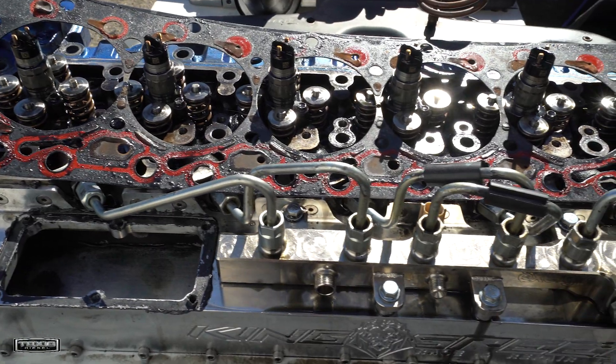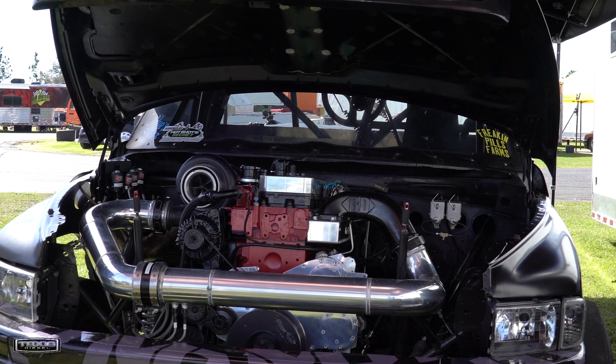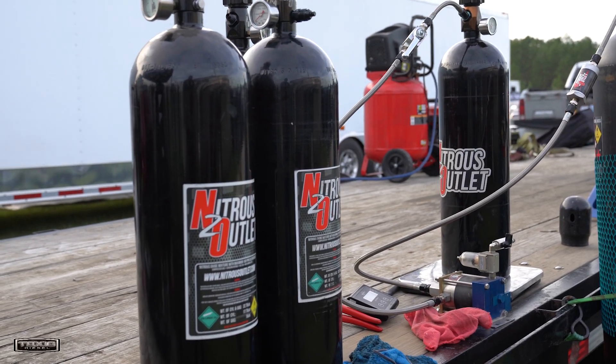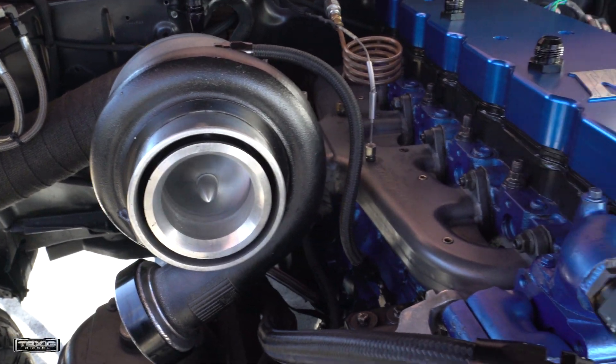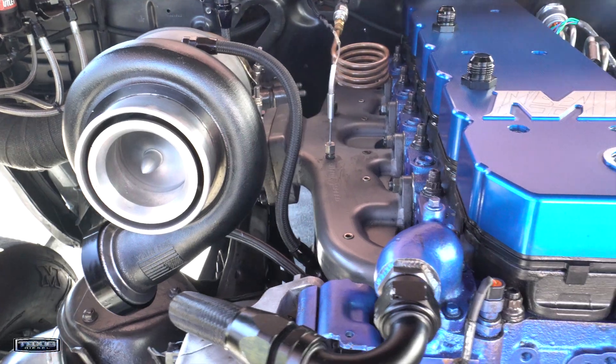It's got a King Speed cylinder head with their side draft intake, BD intake elbow. We made all the custom intercooler piping, nitrous outlet nitrous system using their inner spooler. We've got a Stainless Diesel S485, Stainless Diesel manifold with two TurboSmart 45mm wastegates.